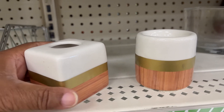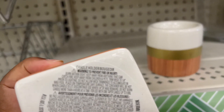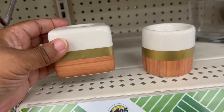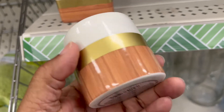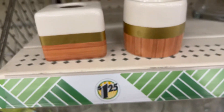Candle holders. We have a square and a circle, with a faux wood look at the bottom wrapped in a gold strip, and a cream off-white at the top. It's nice decor to go with most designs.